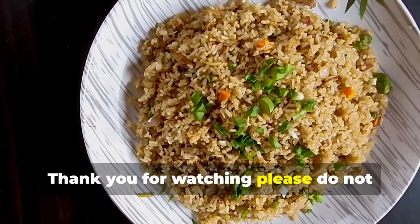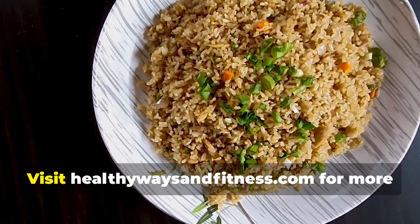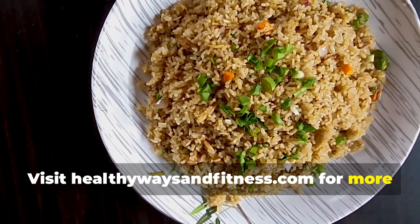Thank you for watching. Please don't forget to like, share, and subscribe for more videos. Visit HealthyWays and Fitness dot com for more health tips.